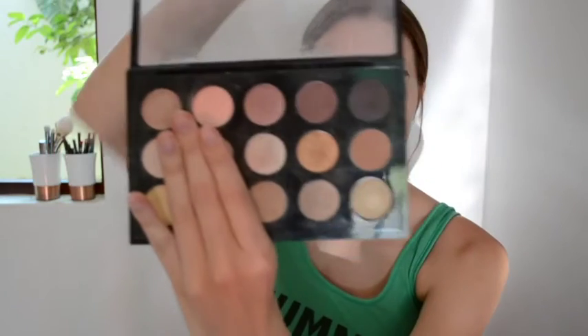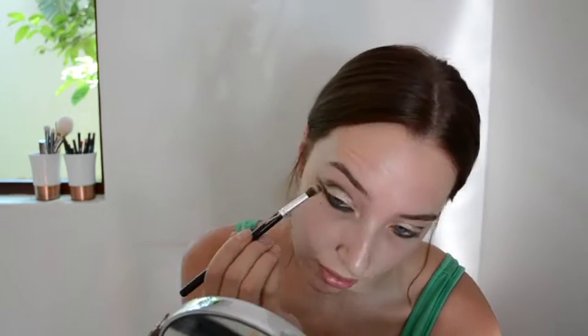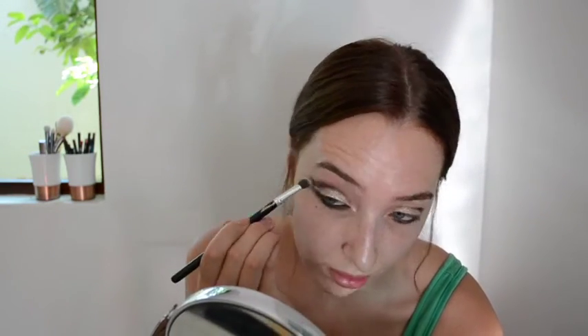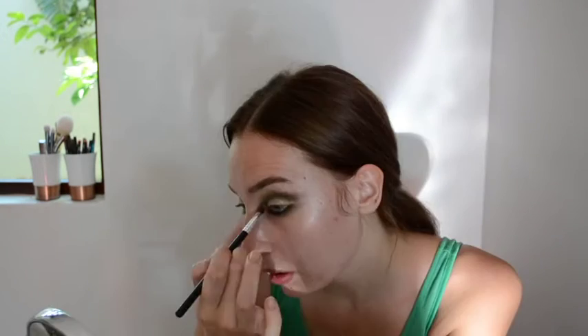Now you are going to mix the colours Lime and Dance in the Dark from the 15x eyeshadow palette in Warm Neutral. You are going to blend those two colours in the crease as well as under the eye. And I am just going to keep blending.